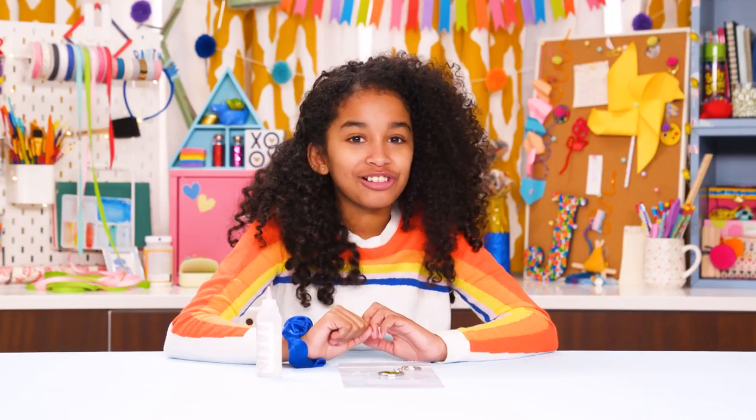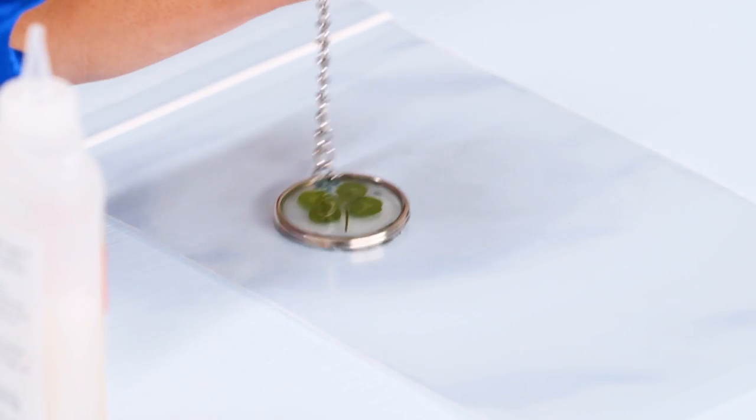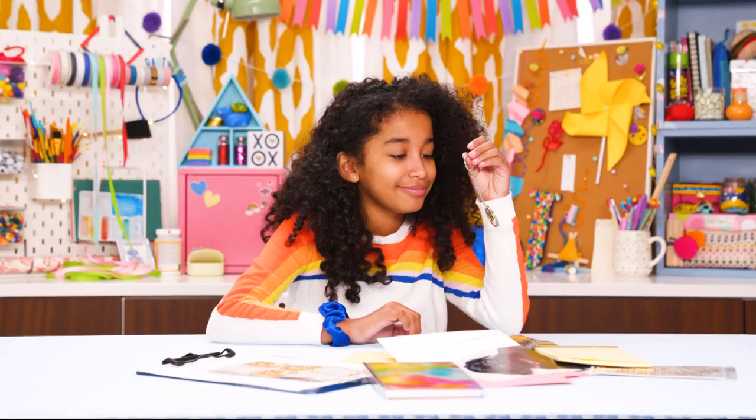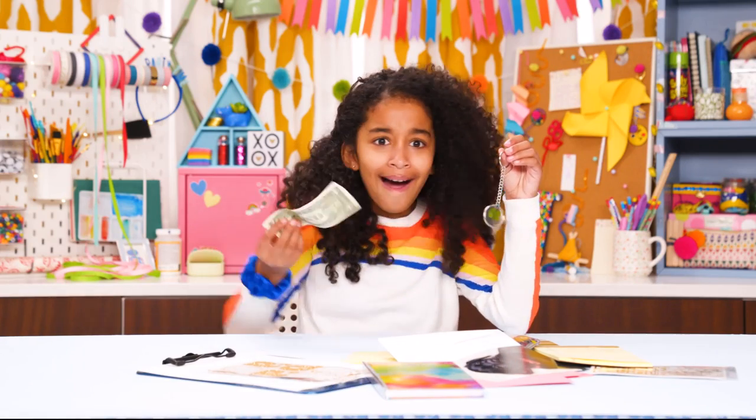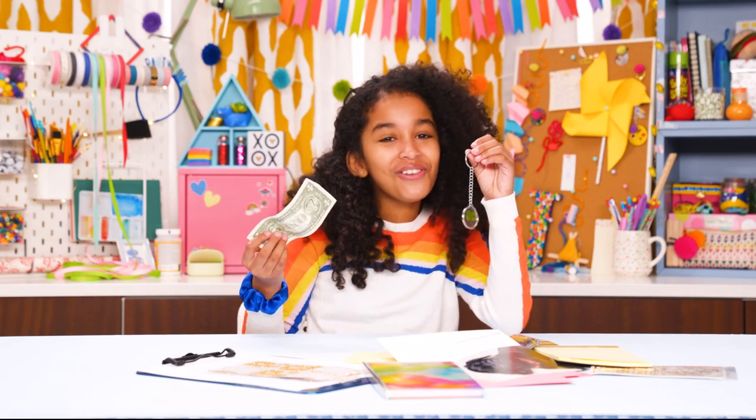We just hacked our own good luck! Now cover the clover with another layer of glue and let dry. Isn't it pretty? I found a dollar — my lucky keychain is working already!